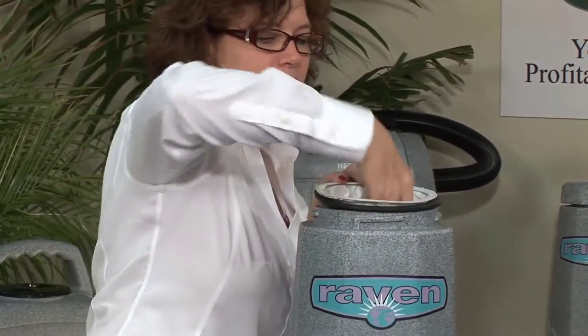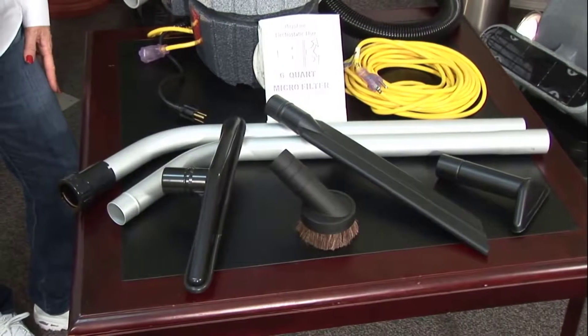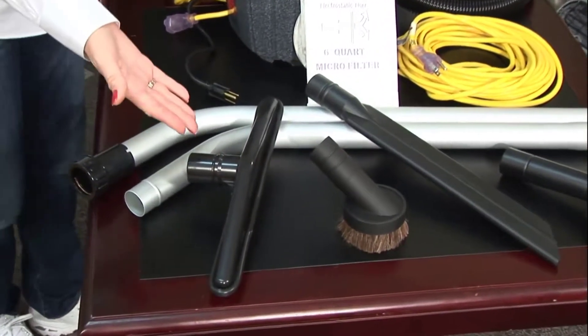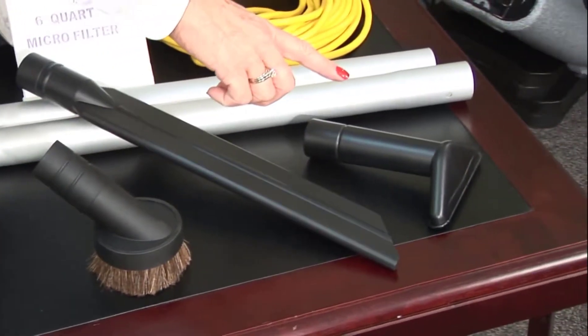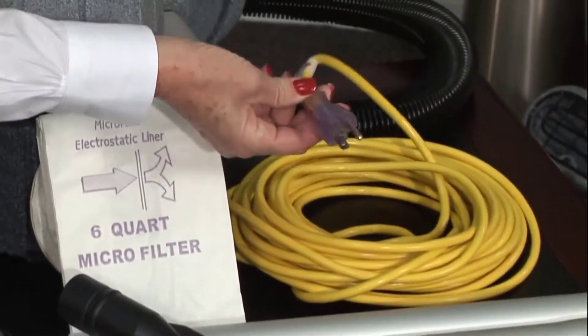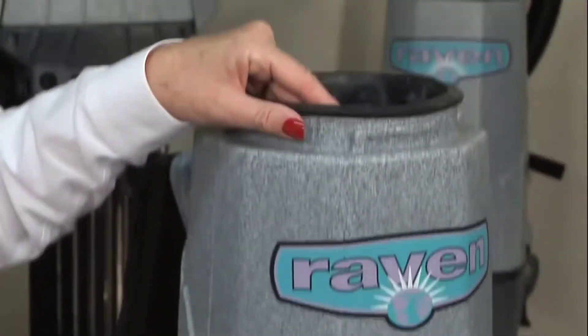If you've purchased a vacuum with a standard toolkit, check for the following contents: a 56-inch two-piece two-bend aluminum wand, a 14-inch scalloped floor tool, a 3-inch horsehair dust brush, a 17-inch crevice tool, a 5-inch upholstery tool, a 50-foot safety power cord with illuminated end, a paper disposable bag, and a cloth filter bag.